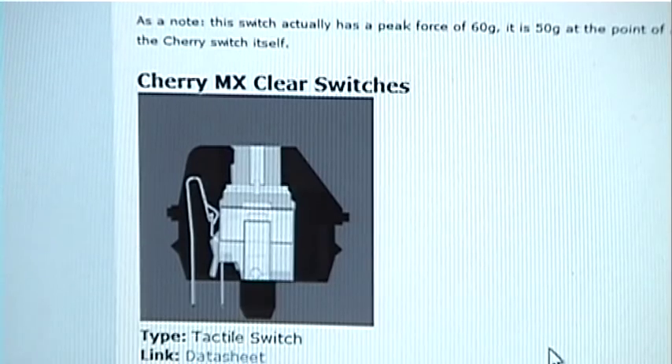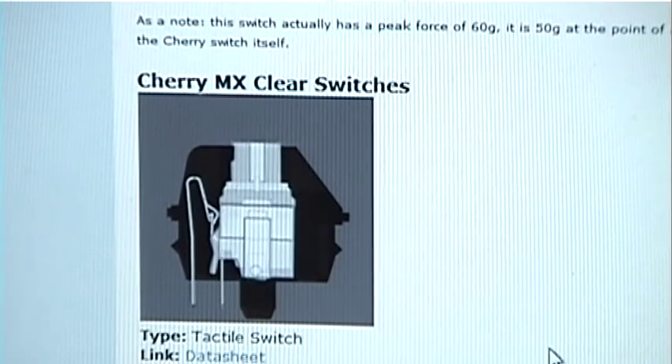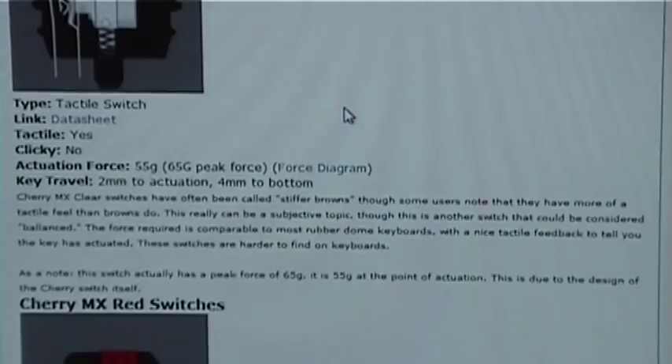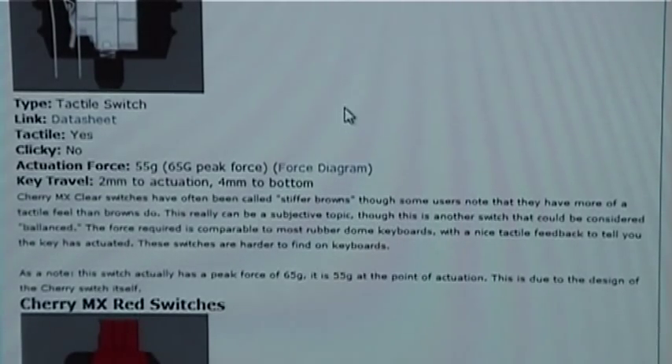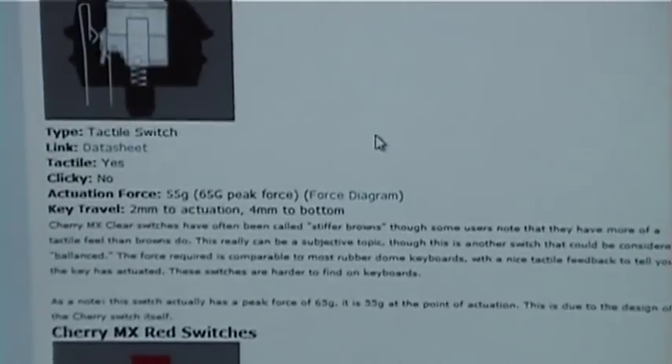This is the Cherry MX Clear switch. In design it looks very similar to the MX Brown. Cherry MX Clear switches have often been called stiffer browns, though some users find they have more tactile feel than browns. The force required is comparable to most rubber-dome keyboards, with a nice tactile feedback to tell you the key was actuated. These switches are harder to find on keyboards, so keyboards with MX Clear switches are going to be quite expensive.